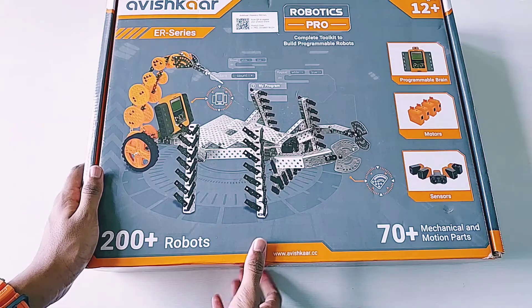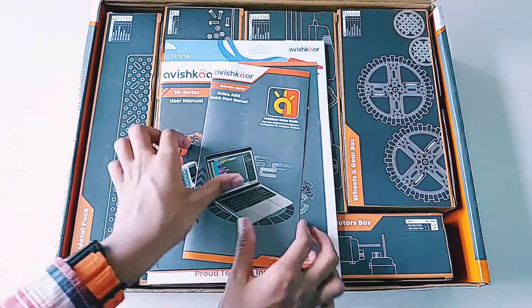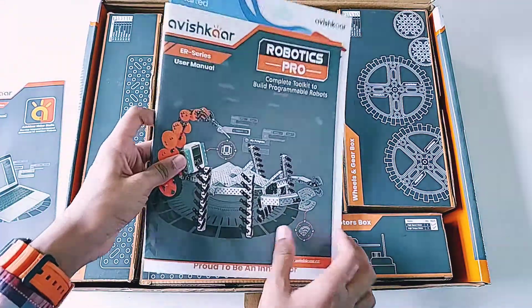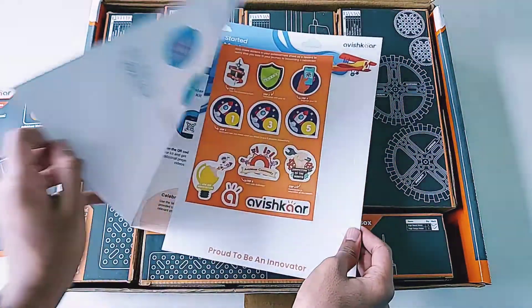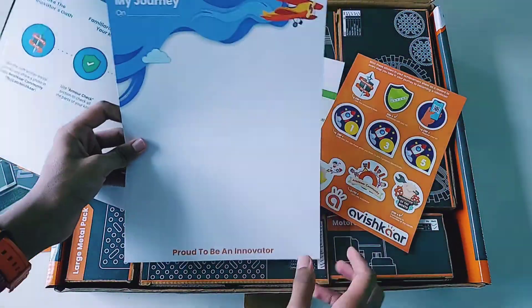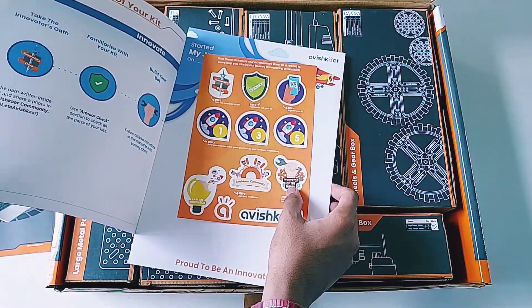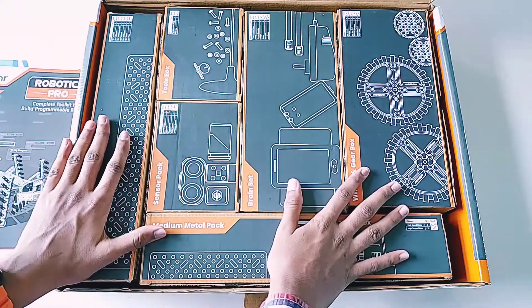Let's unbox it quickly. As we open it, here is a quick start manual for the Avishkar Maker Studio programming software, and a user manual for the Robotics Pro Kit. We can also see some stickers and a board called 'My Journey' — as we build each robot, we can put stickers on it so parents can track the progress through the kit.